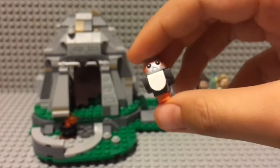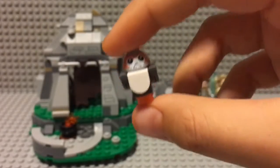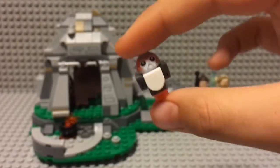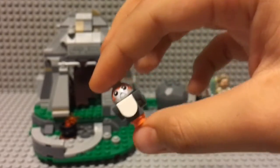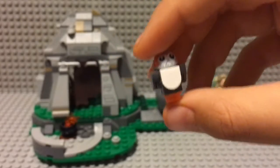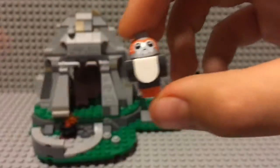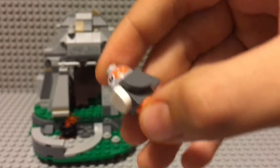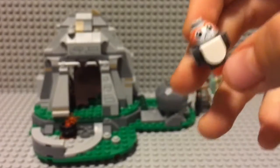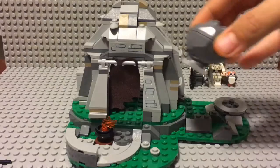Finally, there's the fan-favorite Porg. This is one of the main reasons people get this set, because the only other way to get a Porg is in that $700 Millennium Falcon set. Lego did a pretty good job making the Porg — it's pretty accurate, the face looks a lot like the Porg from Star Wars. It's a build that Lego made and then they just put a print for the face.